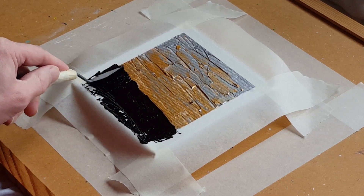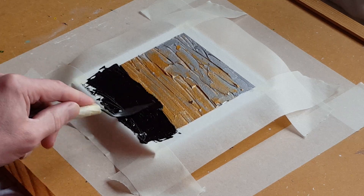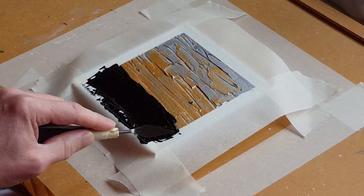I like the thick paint — one of the reasons I use this paint from Arteza is it's thick. It's a bit buttery, it's almost too thick.